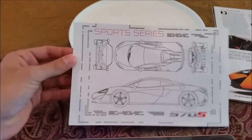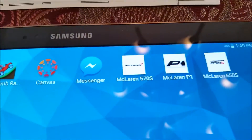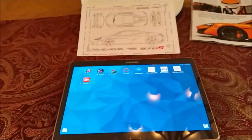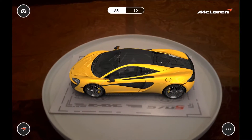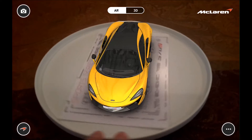So we were at a McLaren dealership in Florida, and they handed us this very cool card. We'll use the McLaren 570S app and show you how it all looks. This is the new McLaren 570S, and we'll go ahead and take a look at a 3D rendering of it.